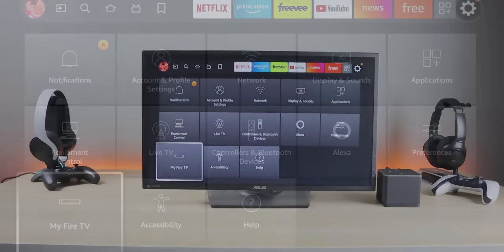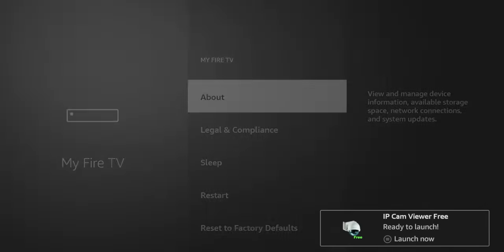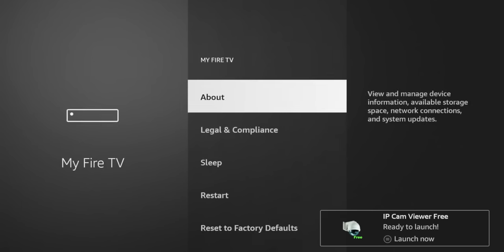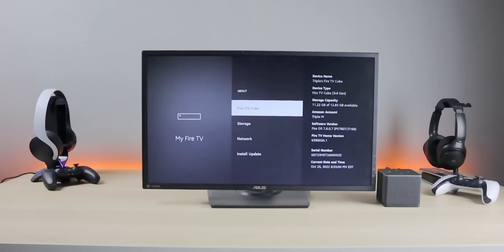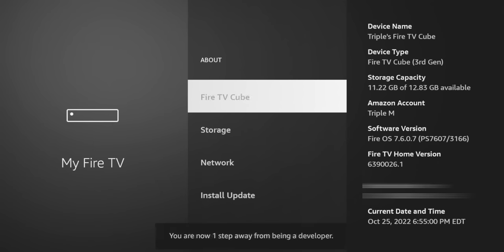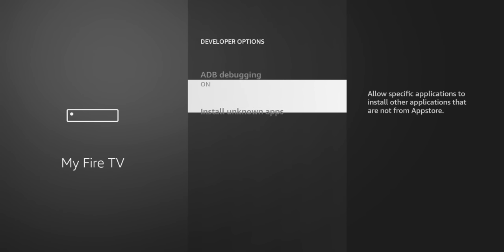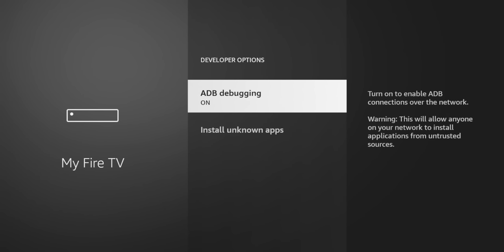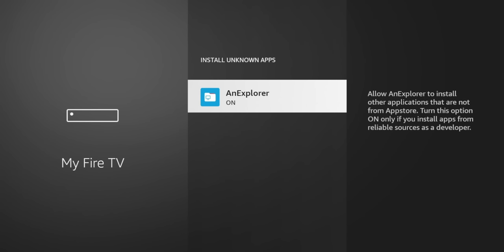First thing I want to check: can we still install third-party applications? Let's see if developer options is still available. Go to 'My Fire TV' — there's no developer options listed yet. To enable it, go to 'About,' highlight 'My Fire TV,' and tap OK six or seven times. Now we're a developer. From developer options you can enable ADB debugging, and set which sources are allowed to install third-party apps.